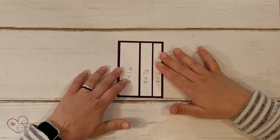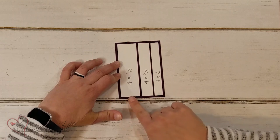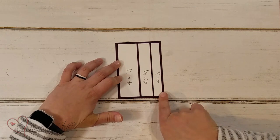Again, just very simple: three by four and a quarter, and then four by one and a quarter, four by three quarters, and four by one half. Just put it all together — very simple, very quick, and a great way to use up some of that designer series paper. Thanks so much for watching today. We'll see you next week for another Watch It Weekly Wednesday.